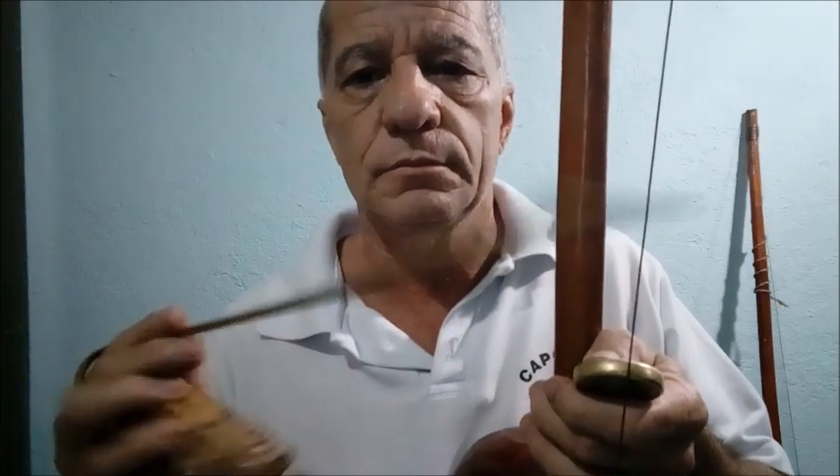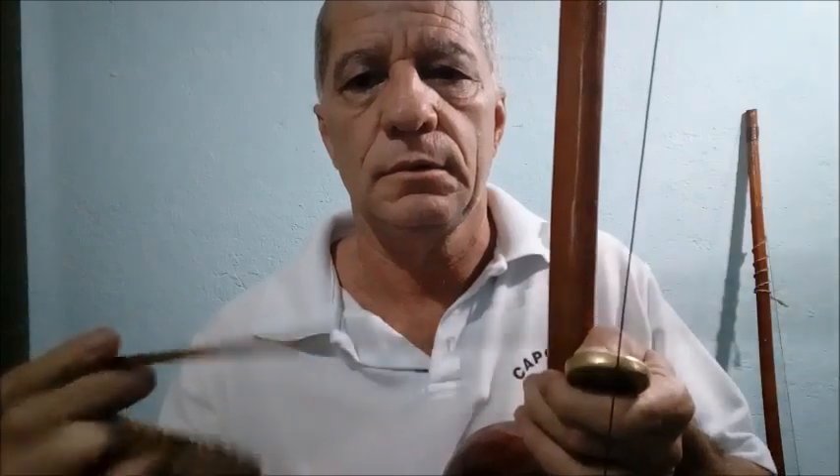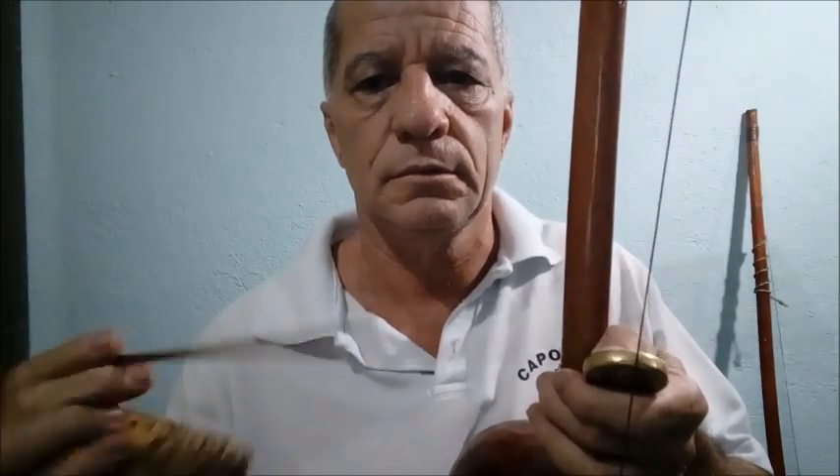O que você vai fazer? Você vai só encostar, vai dar um trisquinho só no arame. Você tem que ouvir o som do arame — metal com metal. Se você notar, o dobrão vai até mexer um pouquinho. Então, você tem que fazer esse exercício: ouvir só o som do arame. Esse é o chiado — cabaça fechada.